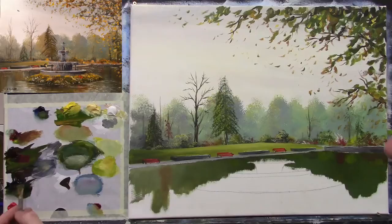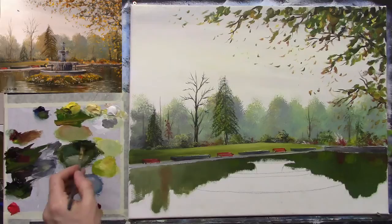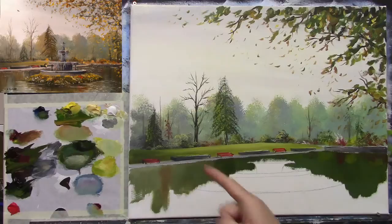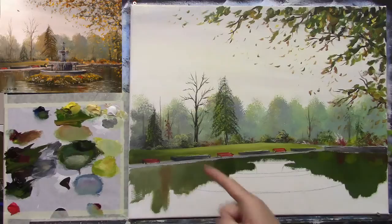We have a dark tree, so I'm putting in a nice dark green — a little black and a little yellow — just a slight hint of a reflection, very loose. We also have another tree I'd like to reflect, and you can see all of these are reflecting in the painting.